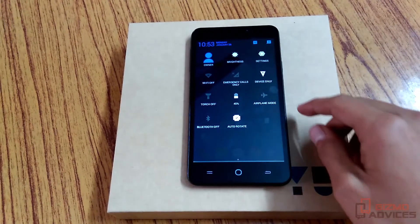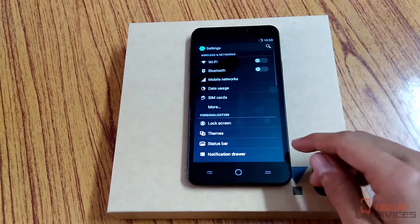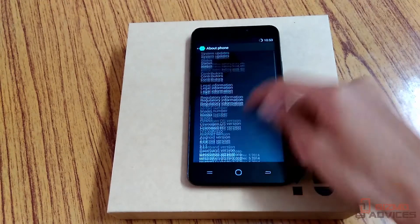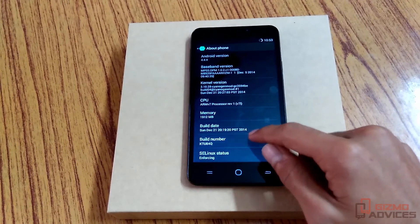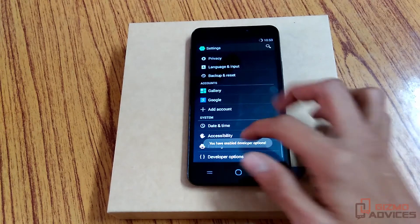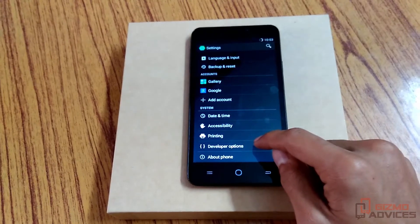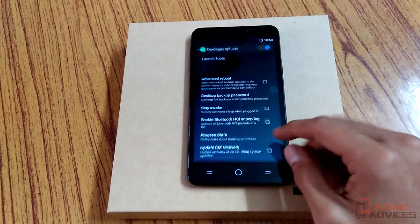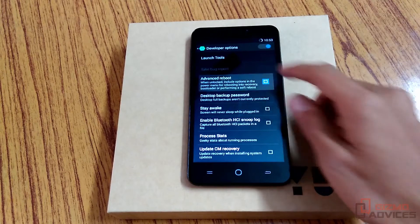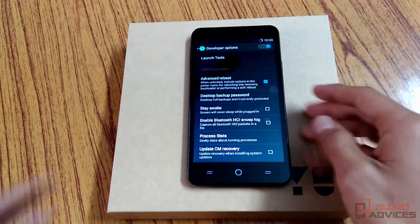The first method is using the advanced reboot option. To enable the advanced reboot option, go to Settings, About Phone, and enable the developer options by tapping on the build number for about seven to eight times. You will find the developer options under Settings. Just enable the developer options and check the advanced reboot option.